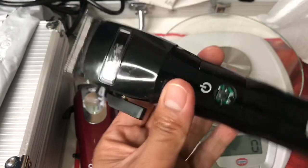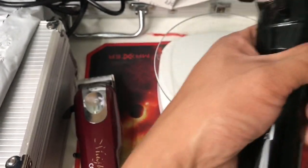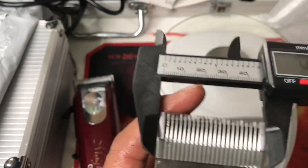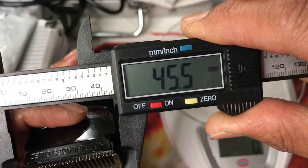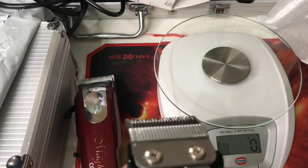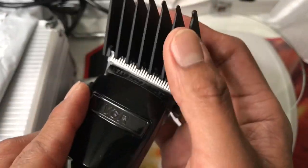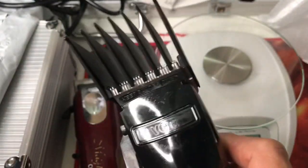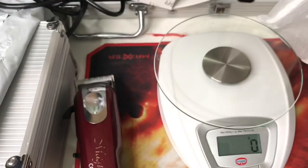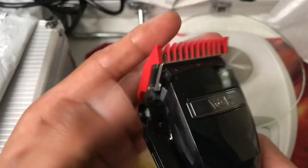On my next video I will show you a haircut. Wait - let's measure the blade first. The blade is standard 45 millimeters or 4.5 centimeters, meaning that Wahl combs are compatible with this machine. This is a premium guide - it's stable. I have an ordinary guide, my number one, and it fits perfectly.